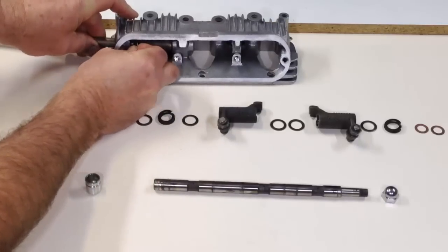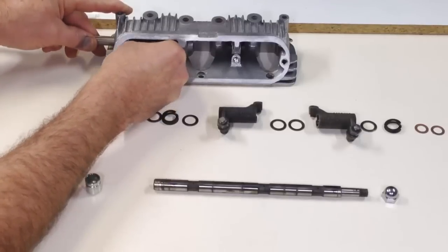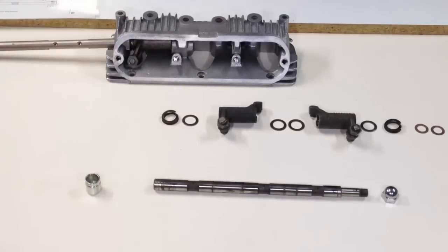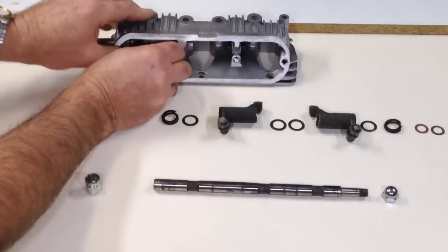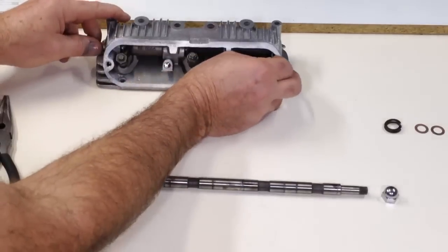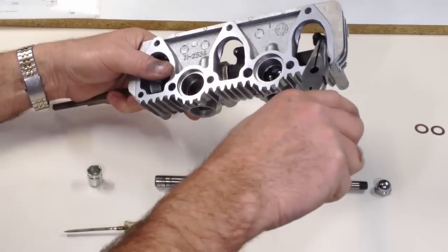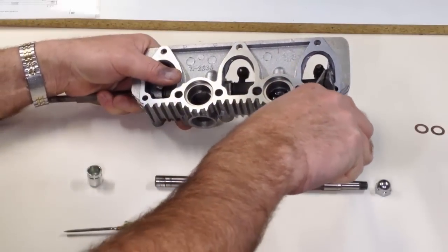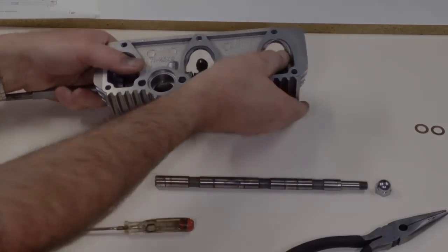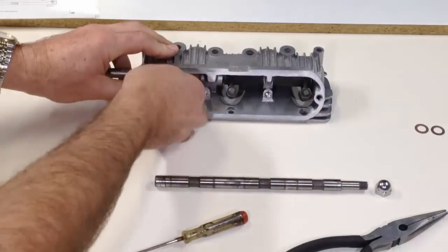Needle-nose pliers are used to compress the Thackeray washers during fitting. The dummy spindle is gradually inserted as required to hold each piece in place. Just a few more pieces to go and we're done. The spindle can now be inserted complete with new O-rings to seal the blanked ends.